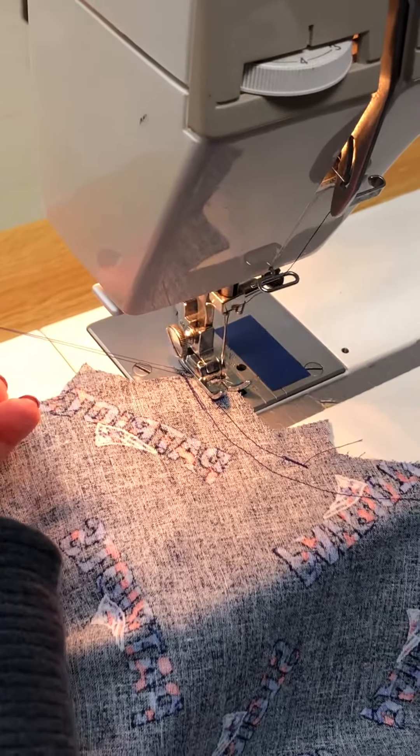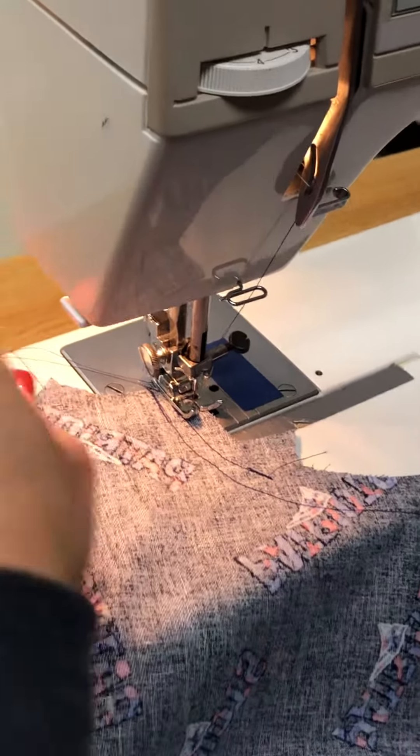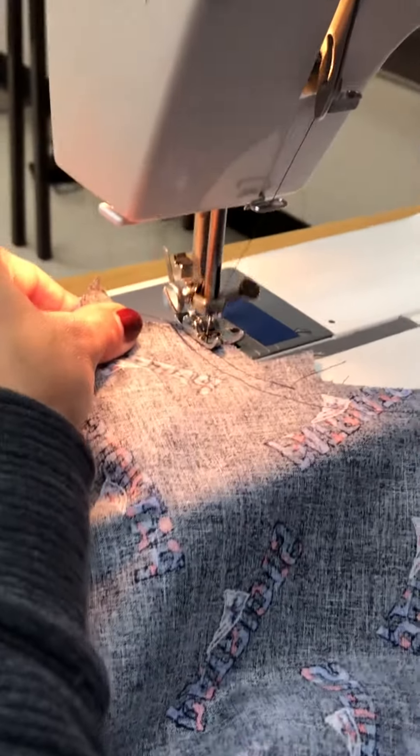You're going to see it jog back and forth. I'm doing it by hand first. You notice the needle is almost off the edge of the fabric — that's what we want. So I'm going to go ahead and press the gas pedal now that I've got a couple in.